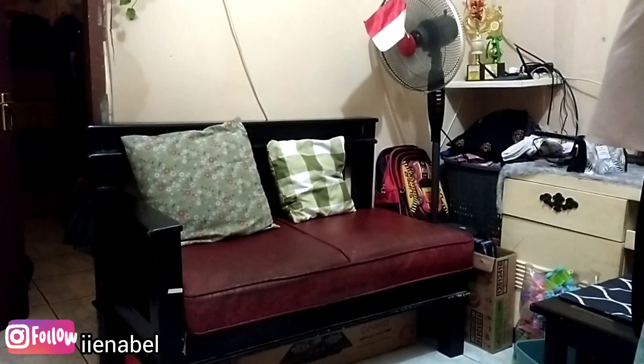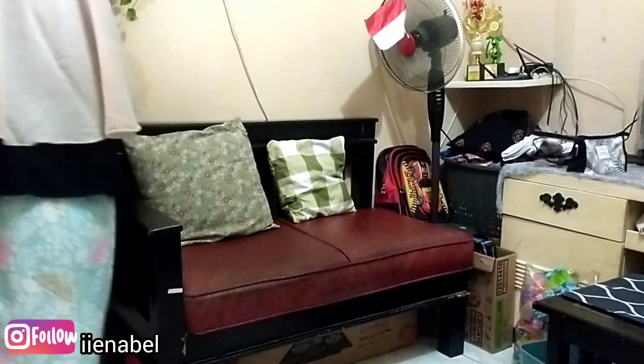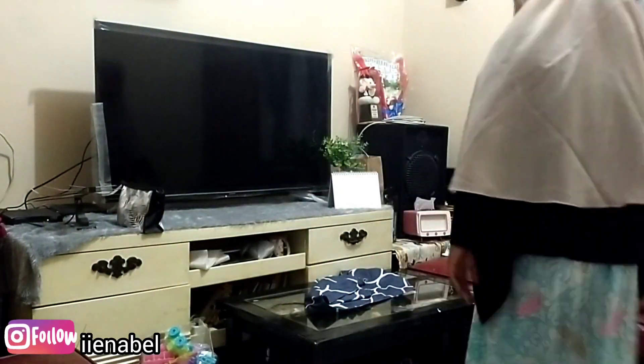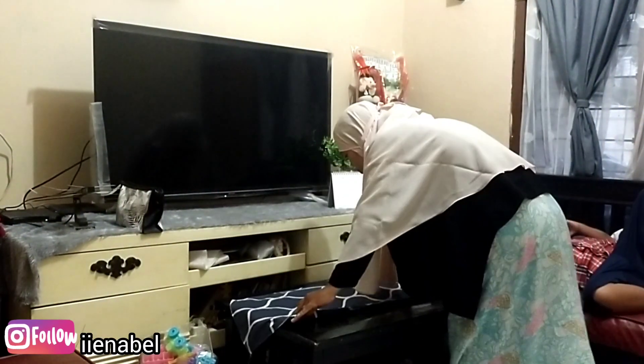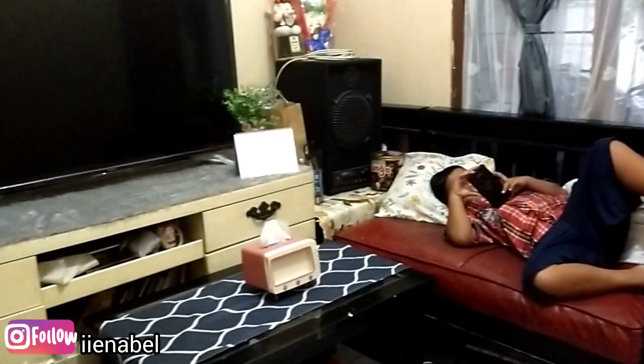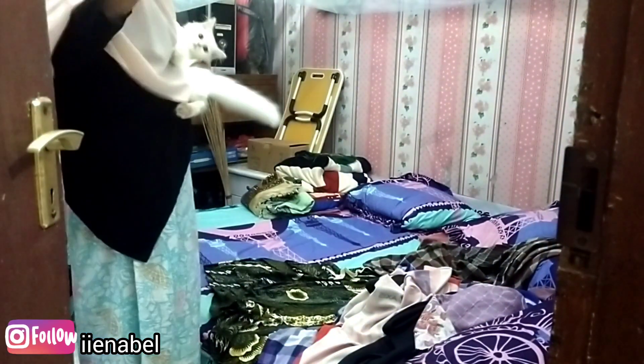Bantal yang kecil ukuran 40x40 itu aku beli di IKEA, tapi kayaknya tipis banget — mungkin bukan campuran dakron atau apa ya. Jadi kalau dibereskan, paling berantakan lagi. Alhamdulillah untuk ruang tamunya udah rapi.